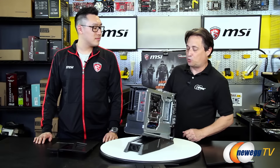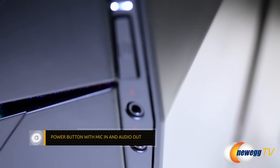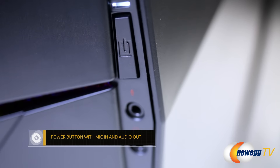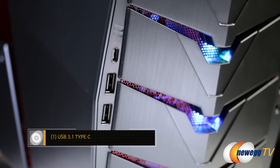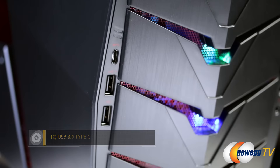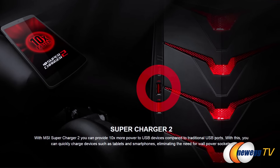Let's spin it around to the front and talk about our front port I/O. Right here is our power button. You've got your power button, your mic in, your audio out, and then if you move over to this side you have the USB 3.1 Type-C as well as two USB 2.0s. One of the USB 2.0s has the supercharger function. So if you've got your smartphone with you, that's often something we need to keep charging up — with the supercharging port it just charges it much, much faster.